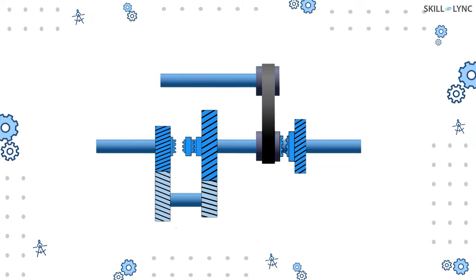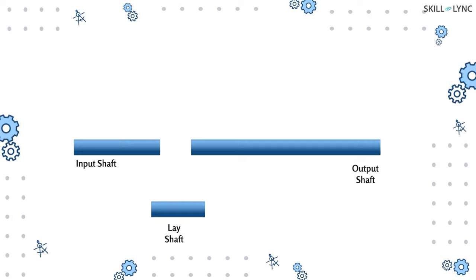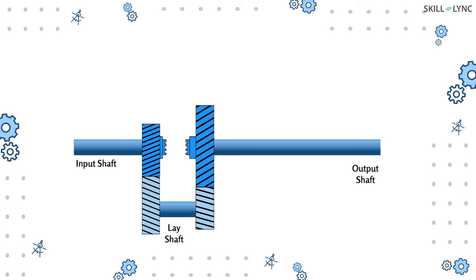To understand the working of the transfer case better, one should know how it is constructed. The output shaft from the gearbox acts as the input shaft of the transfer case. There is also a lay shaft and an output shaft in the setup. The input shaft consists of a helical gear that constantly meshes with a gear in the lay shaft. Similarly, there is another gear in the lay shaft which can mesh with the gear in the output shaft.